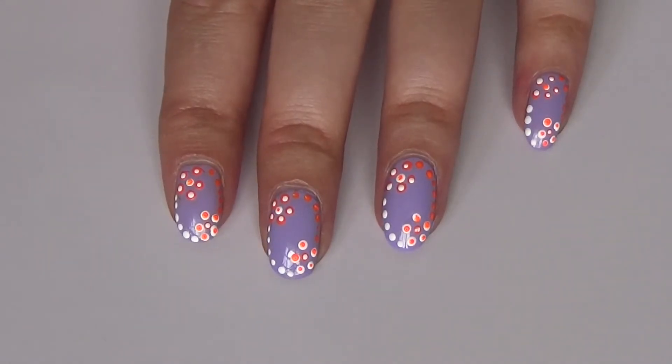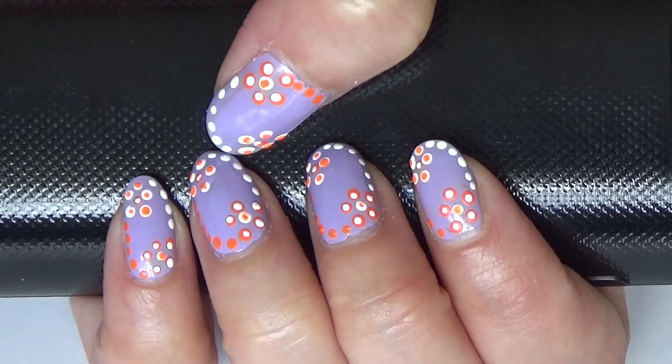Here is the final look. As you can see how beautiful it is and so simple to make. I hope you like this summer nail design tutorial.